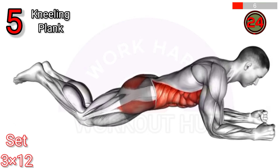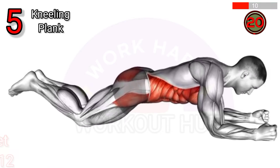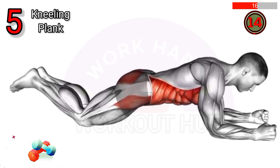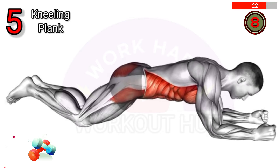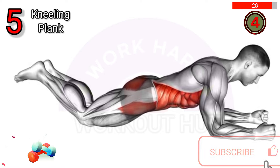To do a kneeling plank, start on your hands and knees, aligning wrists under shoulders. Extend legs back, keeping hips in line with shoulders and knees. Engage core and hold for 20-30 seconds. Benefits include core strengthening, improved posture, and reduced lower back pain.